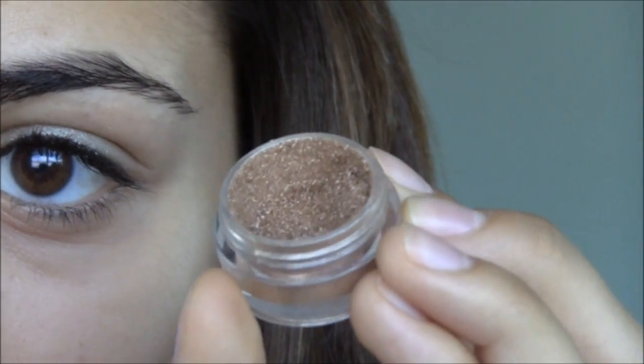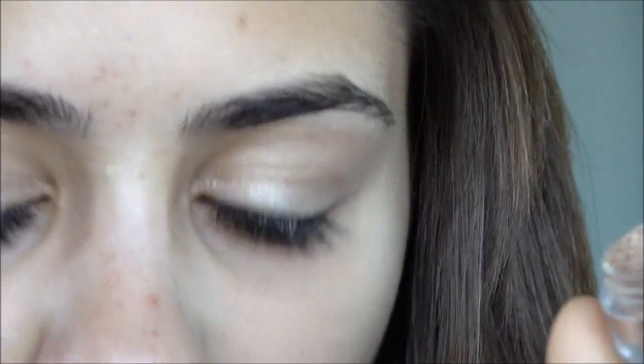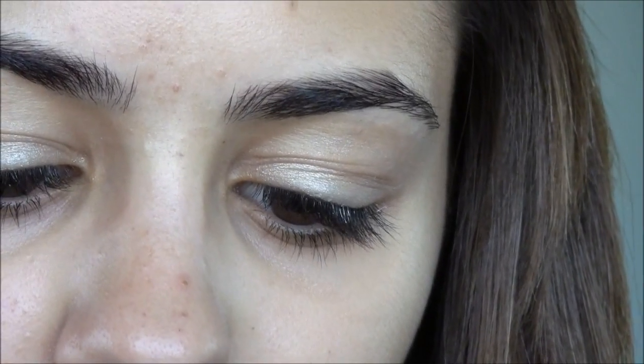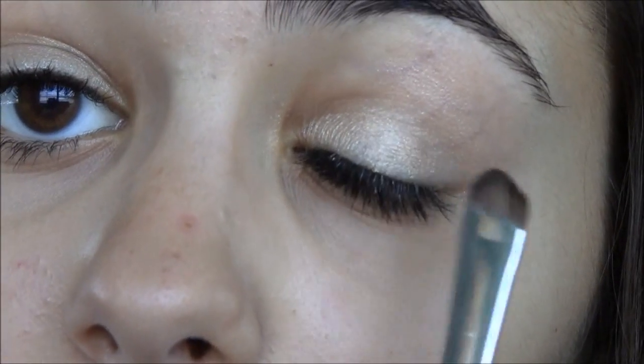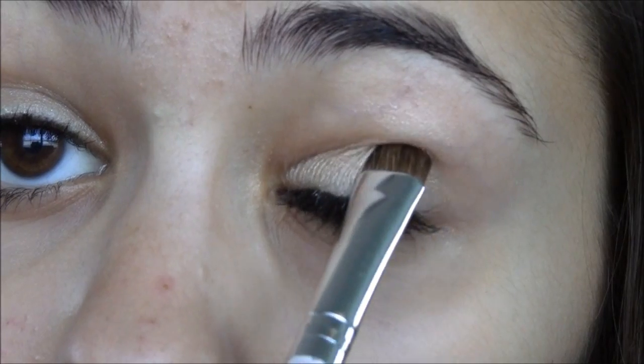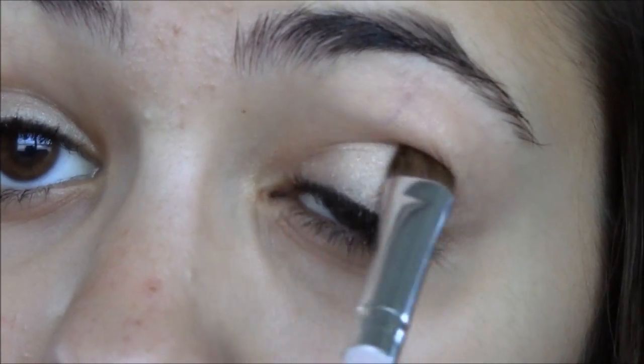Now we're going to take MAC's Pigment — I'm not sure what the name of this pigment is, it's just a really nice brown color. Just dip it in with an eyeshadow brush, get a little bit on it, and tap off the excess. What we want to do is pat it onto our eyelid. This will intensify the look.